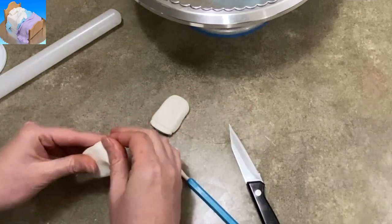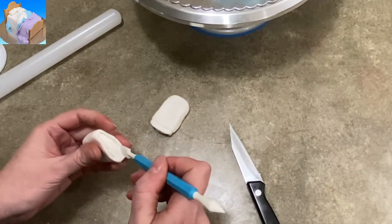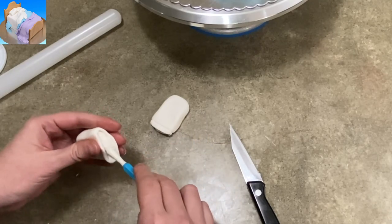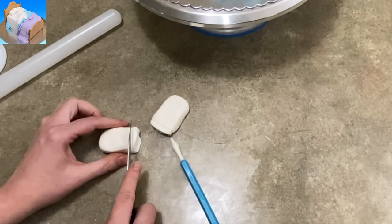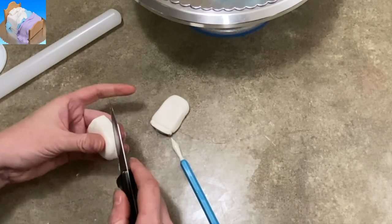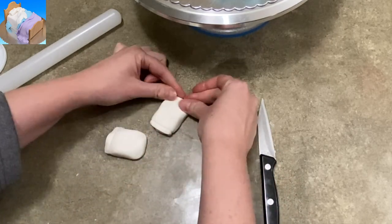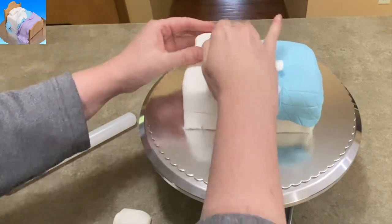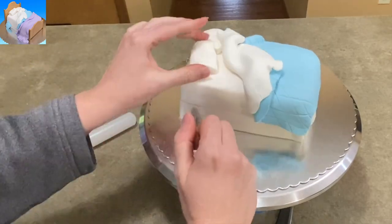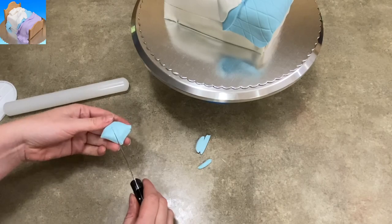These little squishy rectangles are going to become pillows. I'm pinching out one end to make an opening in the pillowcase, and using a tool to separate it to make it look more like a pillow inside a pillowcase. I've rounded off my edges and I'm putting little pressure marks to make it look like the seams of pillowcases. I have two of them because it just looks a little better that way. As long as you keep doing this while your fondant is still soft, you'll be able to reshape it and keep it moving.